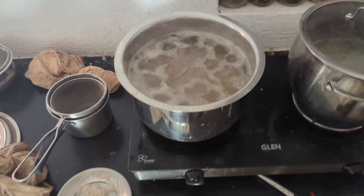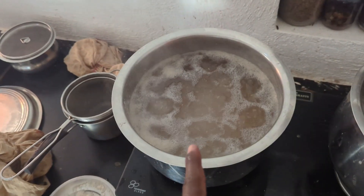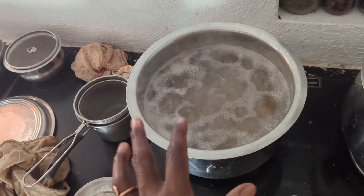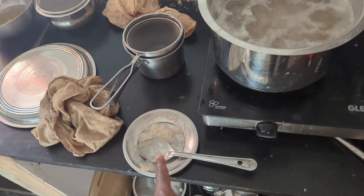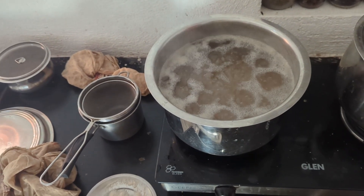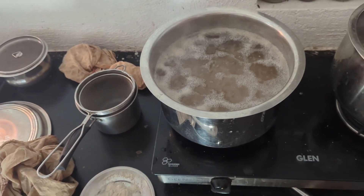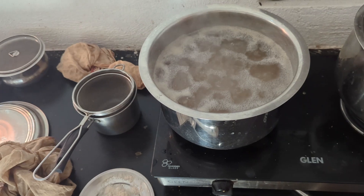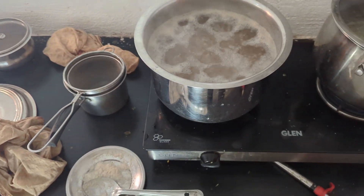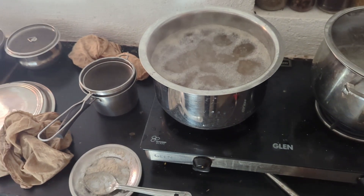So here we are boiling rice. As you can see, a little foam comes as soon as you put the rice in the boiling water. We will be removing that foam — it is the first foam that happens within 5 minutes of putting rice in the boiling water. This is a little toxic in nature. Even if you don't do it, it is okay, but removing the ganji is a very important aspect.